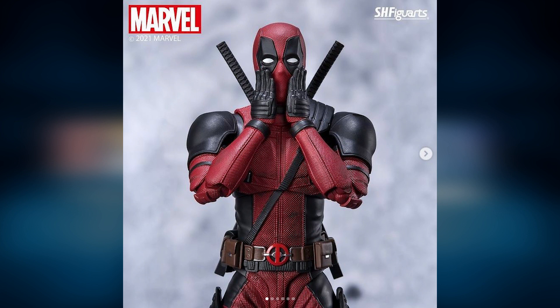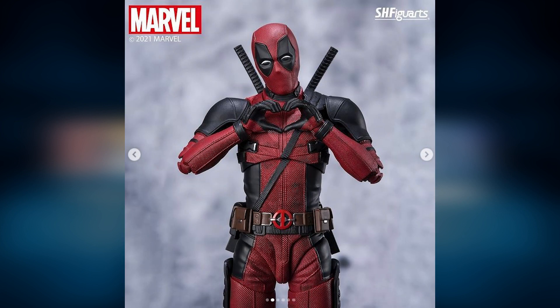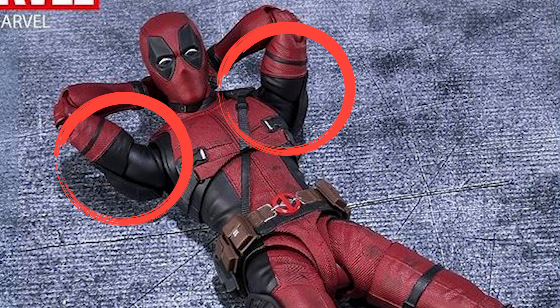Bandai has finally released promotional pictures of the figure and there are a few things to talk about. First of all, we got the bicep twist — ladies and gentlemen, thank you Bandai. I was concerned at first when looking at the first few pictures, but this picture here confirms that the bicep twist is present.